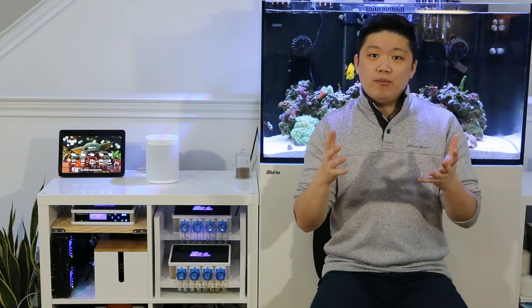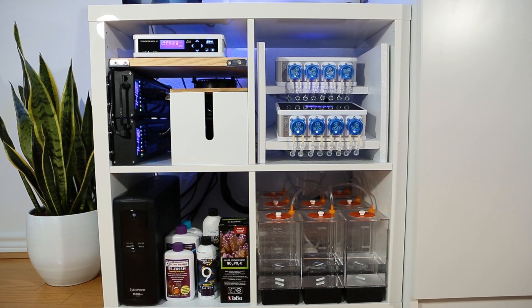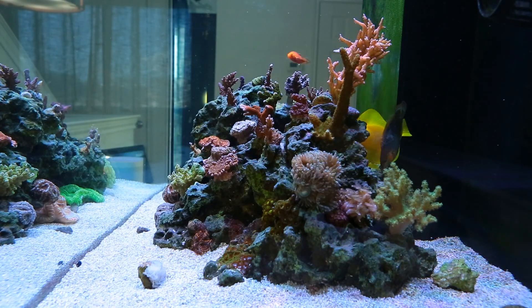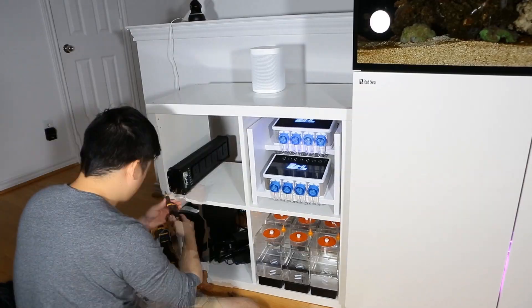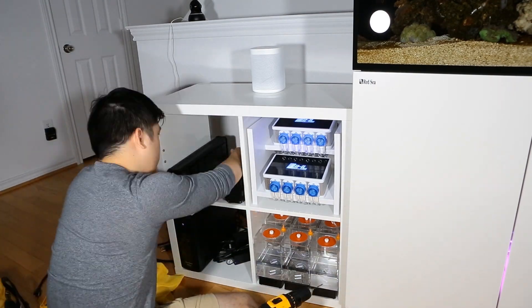I've had the Proflux for about three months now. The first thing I'll say about the controller in general is that you don't know what you're missing out on until you have it. Don't get me wrong, you can be a very successful reefer without it, but if you've already gone past the beginner levels of reefing and you're looking for more gear, adding a controller could change everything and elevate your commitment to your tank to the next level.